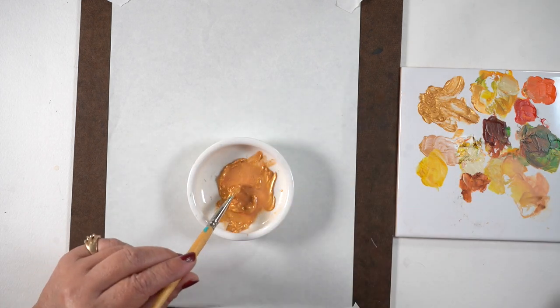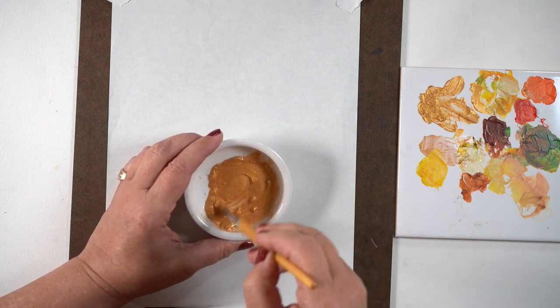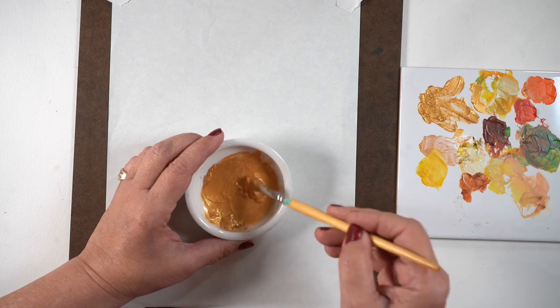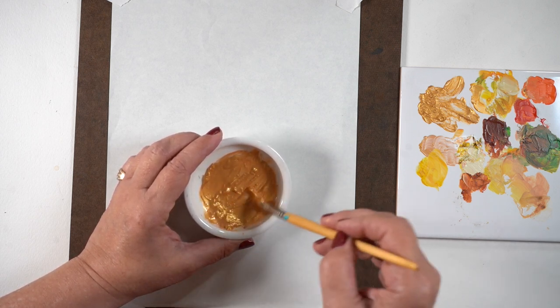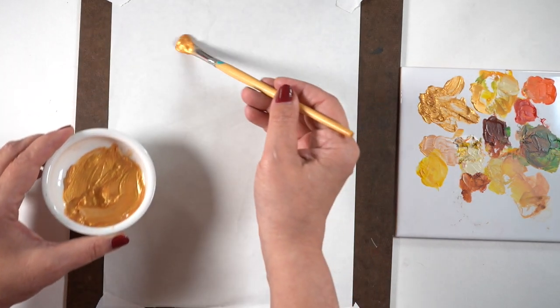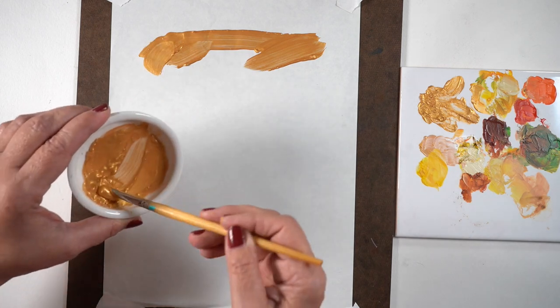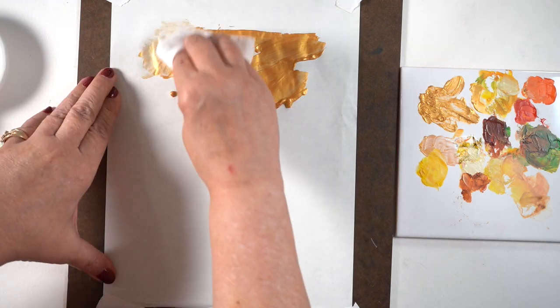I wanted to use it for a big splashy effect because this paint is so beautiful. I put it into another container so I could mix it with a good amount of water to really get the paint to move, because during the time between when I squeezed it onto my tile and got busy working, it had dried — not super thick or anything, but thick enough that it needed a lot of water.